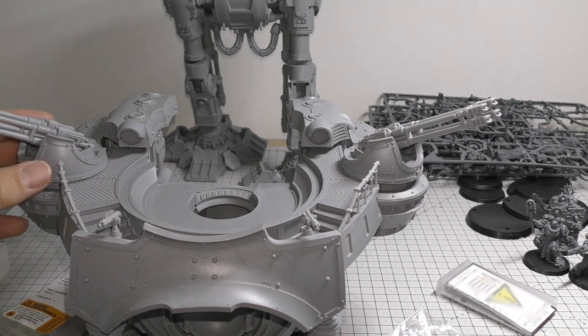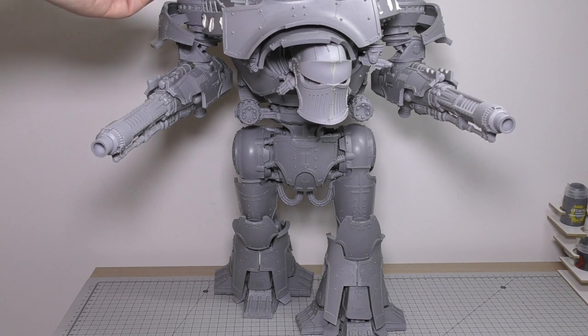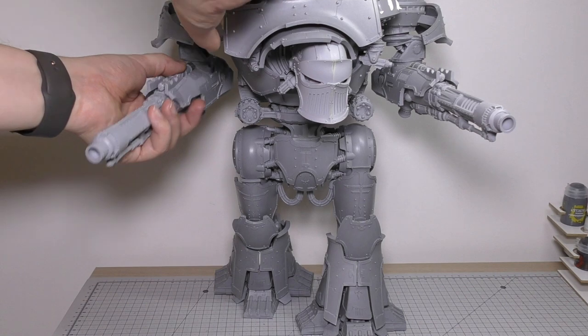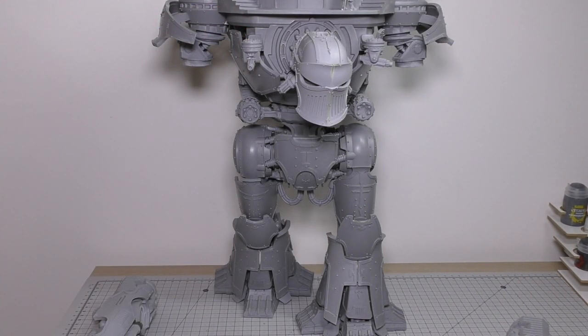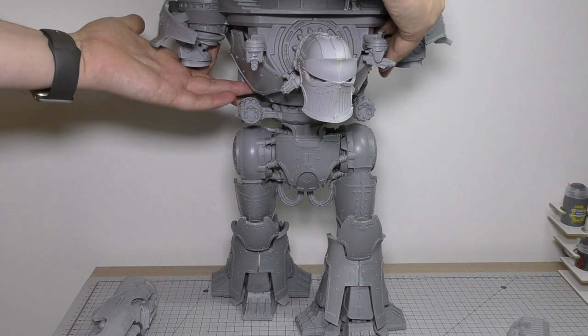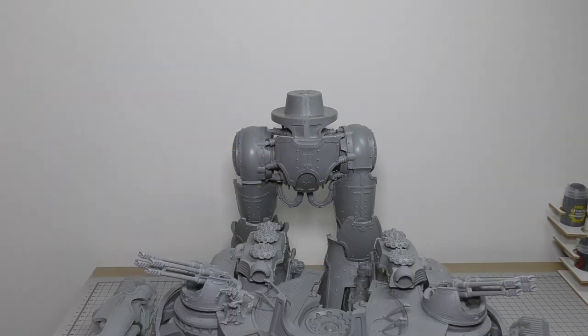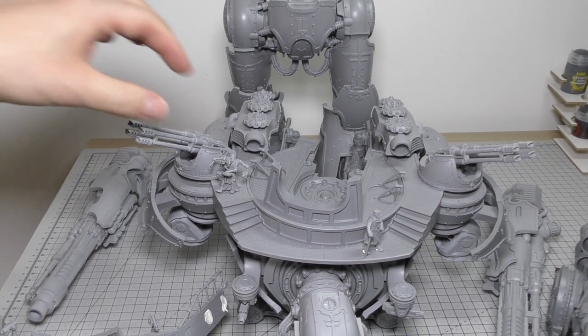We're almost reaching the end of the Nemesis Titan and I've pretty much completed it build-wise and magnetization-wise. Following on from the start of this video, it's a detailed look at all of the parts that I've magnetized. At the start of this video I was looking primarily at the magnetization of these quad cannons. For ease of use, we'll take off the arm weapons and the quake cannon - things might look a bit jaunty or odd but I just wanted to show you what I've been doing in terms of magnetization.